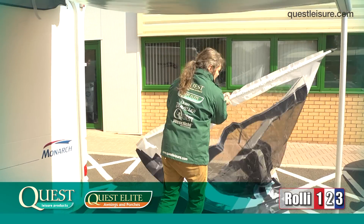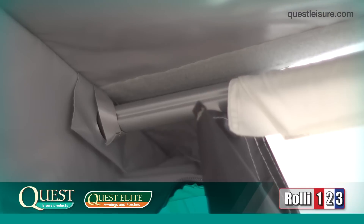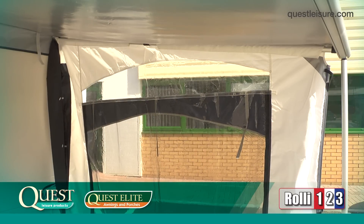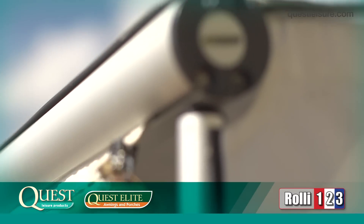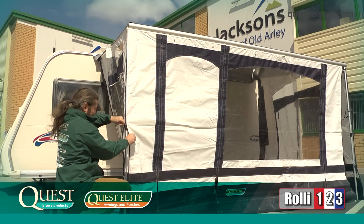The next step is to attach the remaining roof poles. Simply repeat the process for the centre roof bar with both sidebars, with or without the side panels on. The front panel slides easily onto the main bar. Once it is in place, simply zip the front and side panels together.